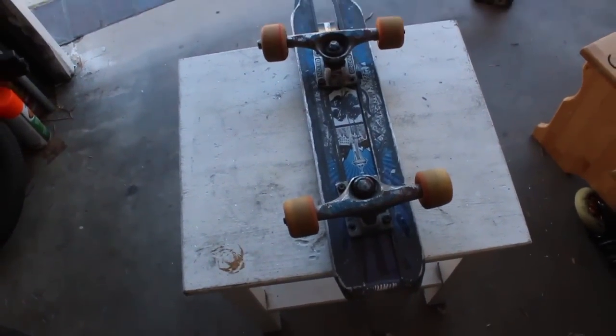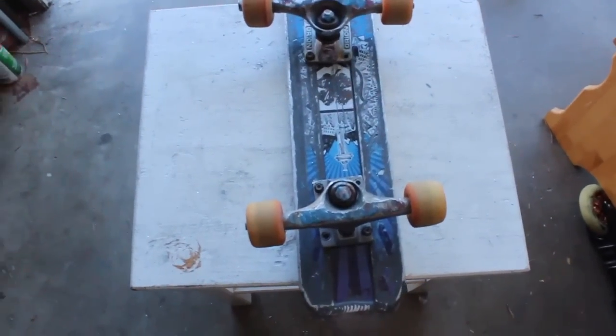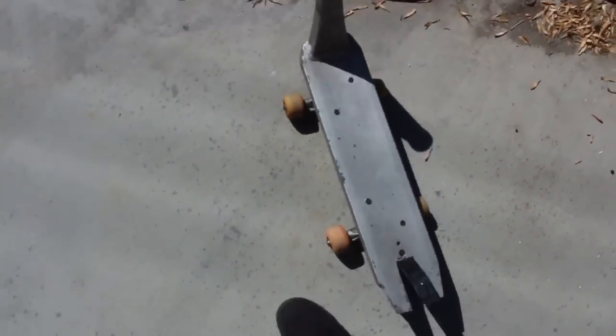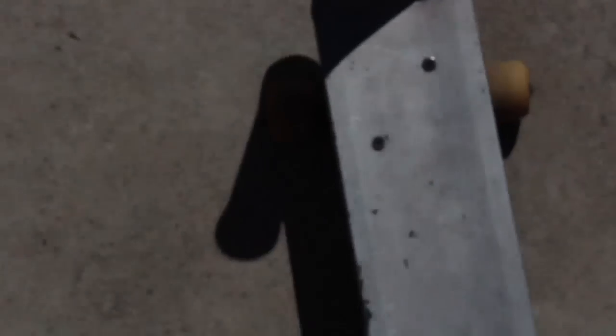Oh my gosh, we did it! This is pretty funny. I wasn't too sure if this was going to work because aligning the holes and everything is pretty hard, but it did. So I'm going to take it up and put it on that deck, and then we're going to have a quick sesh. This is awesome, I'm actually excited about this. Look at how crooked the trucks are — it doesn't even go straight. This might be the funniest thing I've ever made.